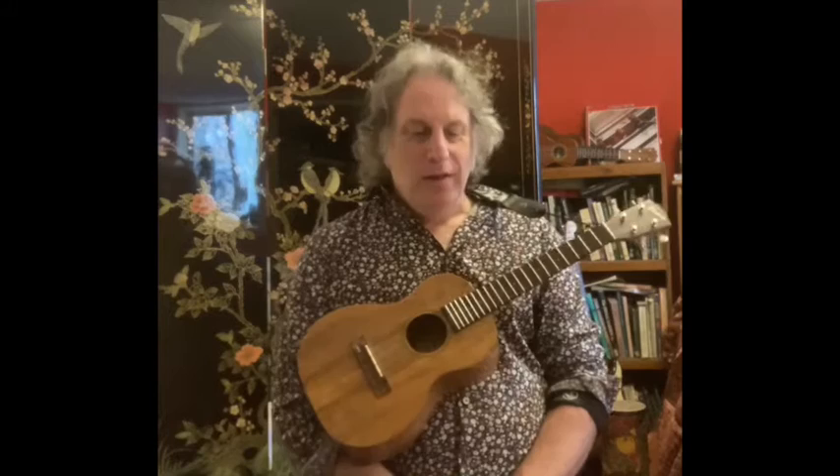Greetings, fellow ukuleleans. Jeff Weinberger coming at you here with a new ukulele tutorial. I'd like to do a song by special request. This one is called Without You by Harry Nilsson.